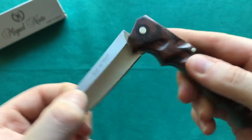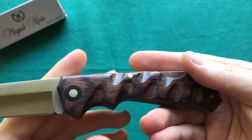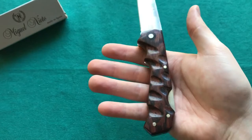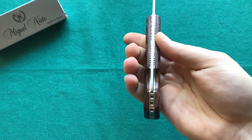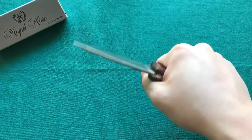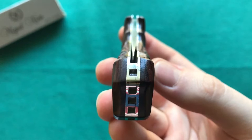The backlock locking mechanism works really well — no up-and-down play, no side-to-side play, really well executed. You just push back on the backlock and it closes. The handle is extremely ergonomic; it really fits your hand like a glove. The fingers fall into place very naturally. You can bear down hard and have absolutely no hotspots, and of course there's no pocket clip to create a hotspot either.